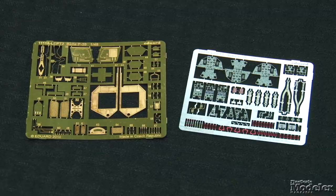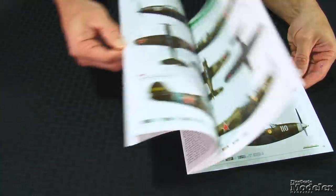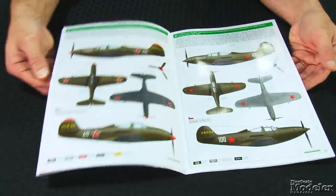Photo-etched parts enhance the cockpit with panels and seat belts, and provide landing gear details, engine grills, and more. As with Eduard's other limited-edition kits, the decals are what really make the package sing. The cartograph sheet has markings for 10 P-39s of the Soviet Air Force. The terrific instructions give four-view drawings of each option, with notes about the pilots and idiosyncrasies of the markings. A very nice release from Eduard.